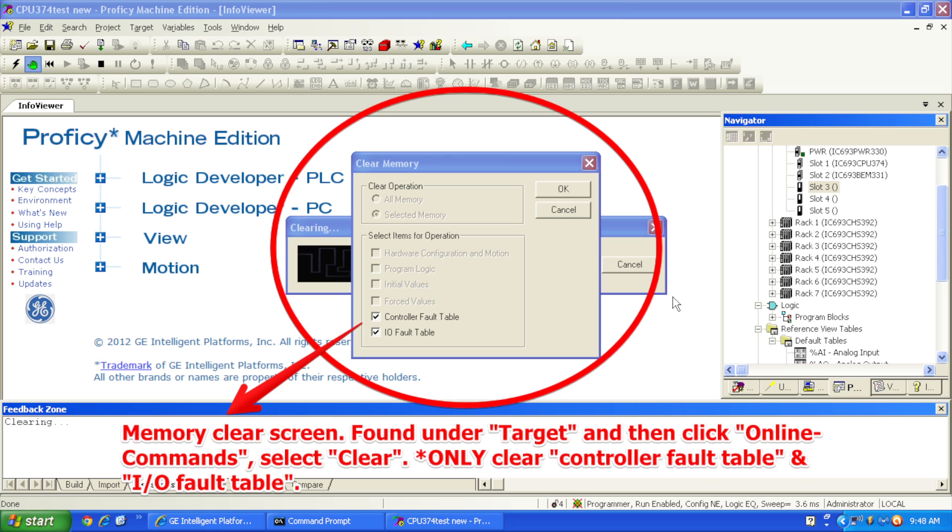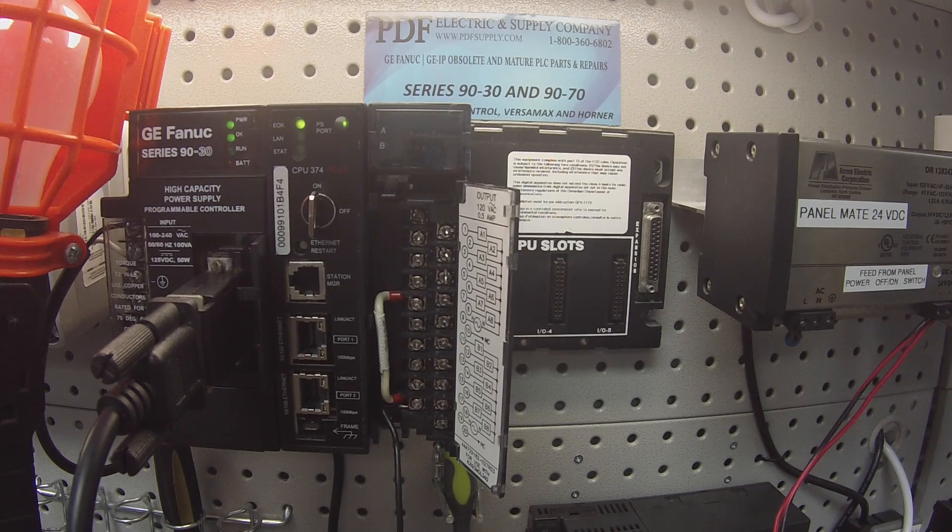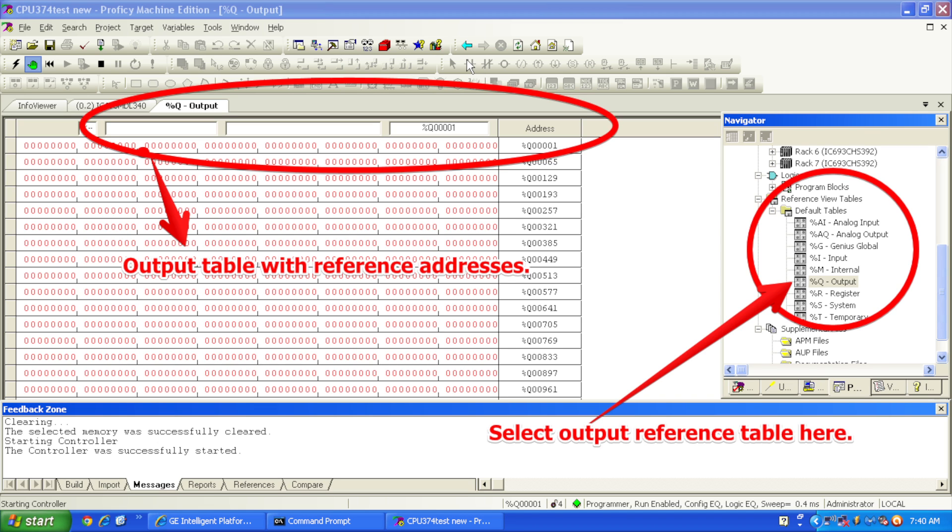That's going to tell you the build is currently in progress. First thing it's going to ask you is what exactly do you want to download to the controller — just hardware configuration and motion, and logic. That's the top two selections. I don't want to write anything to permanent flash memory or anywhere else, just those. Select OK. Once it's done, the last thing it's going to ask is if you want to enable the outputs or put the processor into run mode. Once that's done, we're going to enable the outputs. We have a green light showing the processor is in run mode. On Proficy Machine Edition, the bottom of your screen tells you the status: run enabled, logic equal, configuration equal.